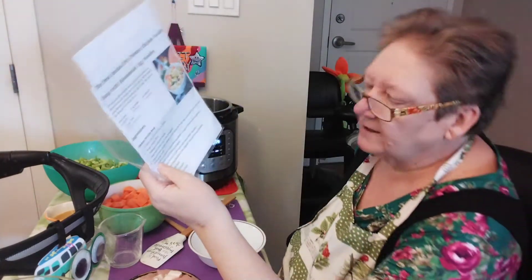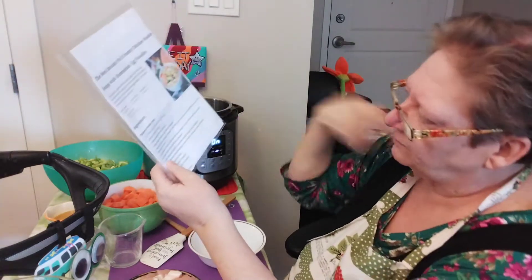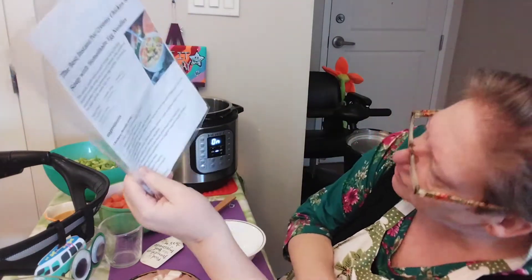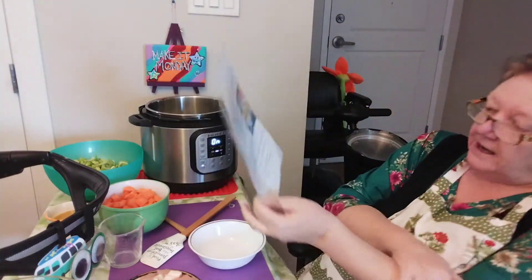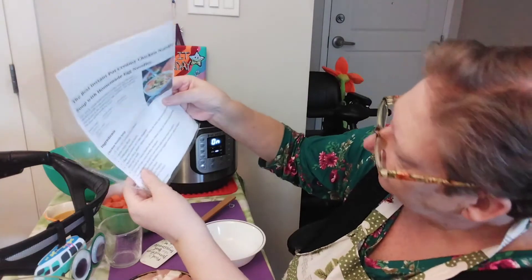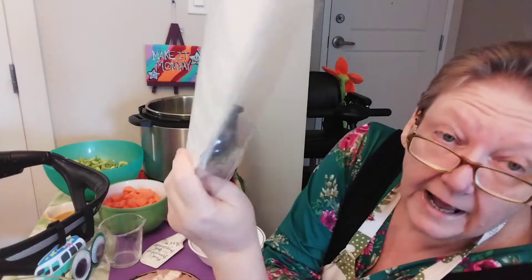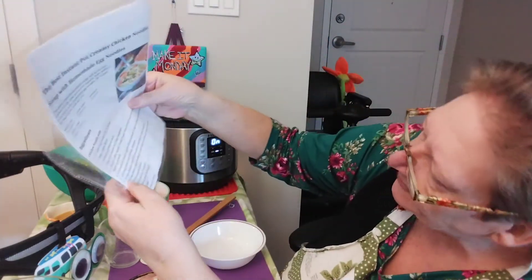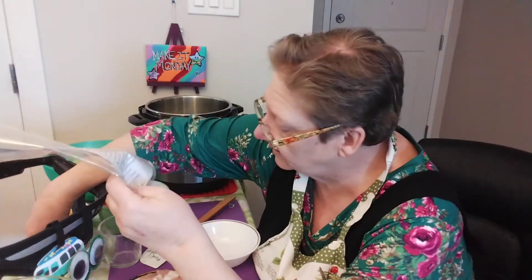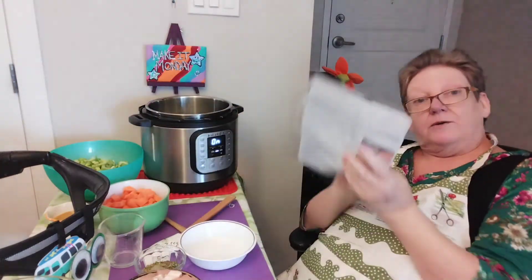Two or three fresh or frozen chicken breasts — I used frozen and cut them up because I didn't want to have to cut them later. A half a cup of fresh curly parsley — and they said do not omit the parsley because apparently it's very important. Six cups of chicken broth — she uses water with better than bouillon, which is what I've done as well. Then an extra quarter cup of just the better than bouillon. Then you're going to have a spice blend mix which is one and a half tablespoons of basil, two tablespoons of oregano, two tablespoons of tarragon, and a bay leaf.